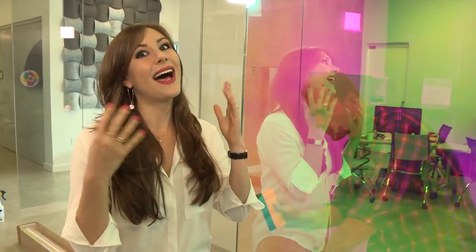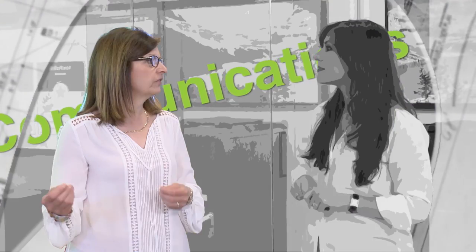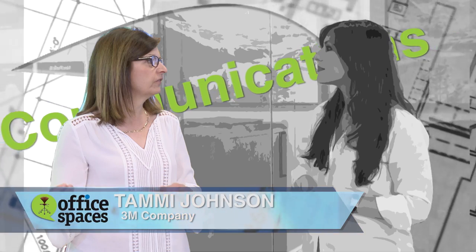Not just a little bit — a lot of color. For this extravaganza of color, I turned to Tammy Johnson from 3M Company.